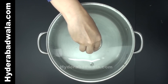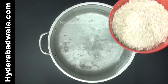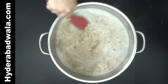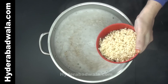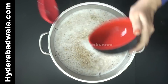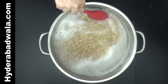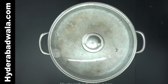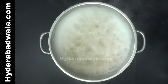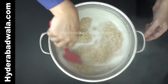Close the lid. When the water comes to boil, add 250 grams oats. Add the soaked and drained black gram and mix well. Close the lid and stir frequently to prevent burning. You can even grind the black gram roughly and then add it to the oats.